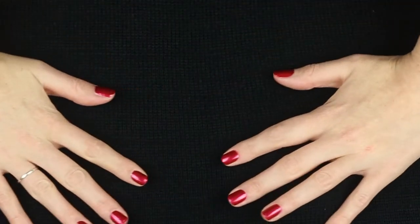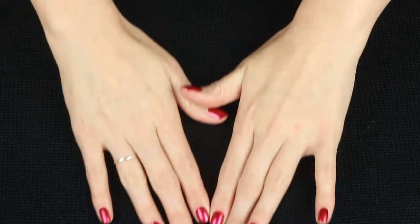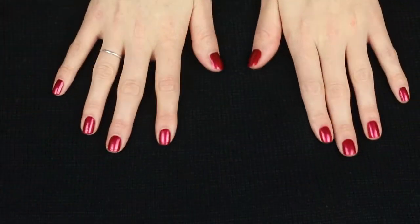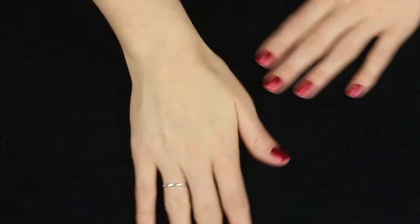I have painted my nails a nice shiny red for some Christmas videos — well, for some of the videos I'm filming around this time. So most of my videos this month will have red nails.